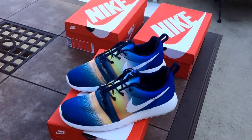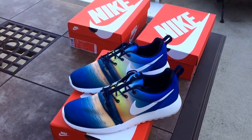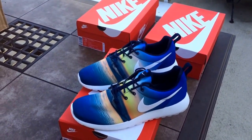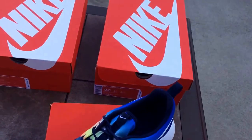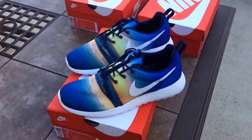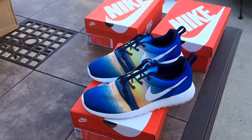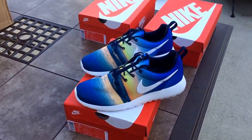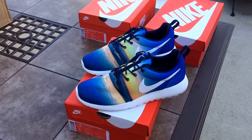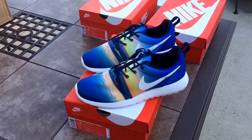There's one more colorway left. A lot of people always ask me about Roshi sizing. Like I said in my last video, I think they run true to size. My personal size is a 10, but my Leopards are a 9.5 and I fit those well too. A lot of people tell me they have to go half a size up, so I guess it really just depends on how your feet are and how the shoes run for you.